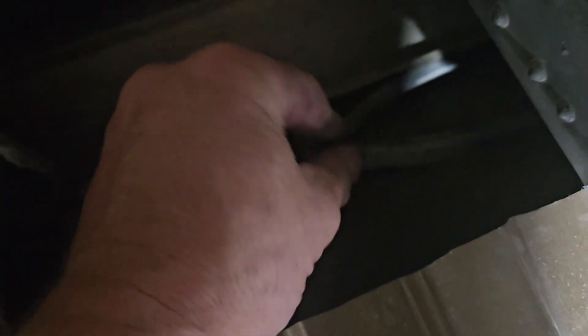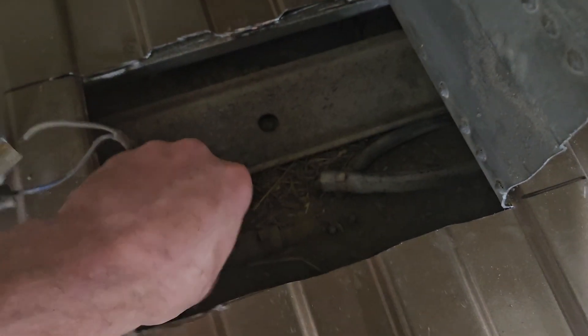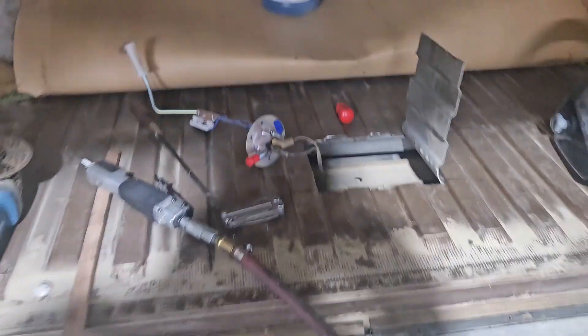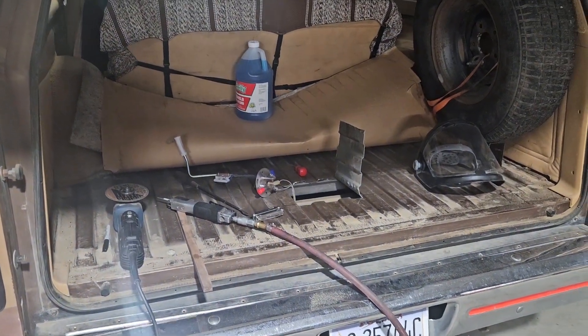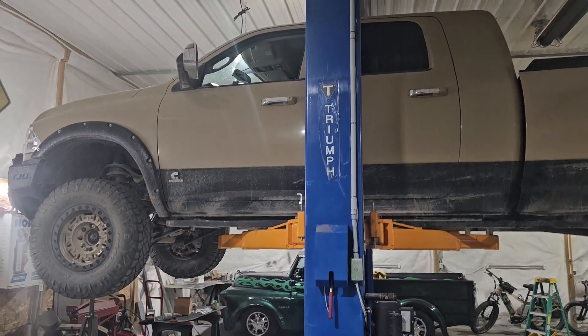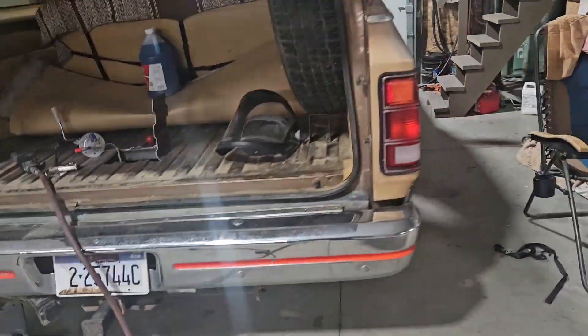Those are the old clamp-style clamps so I'm going to have to figure something out for that too. Fuel tank sending unit - I'm all about fuel gauges. The fuel gauge works now. I had some water nearby in case I caught anything on fire.